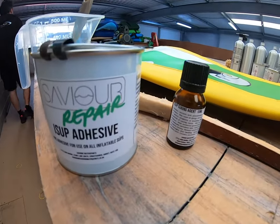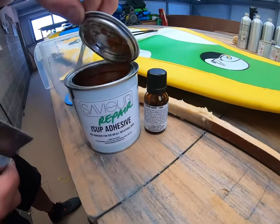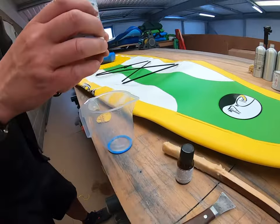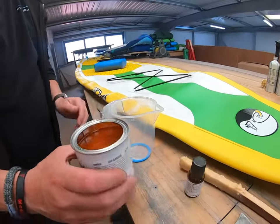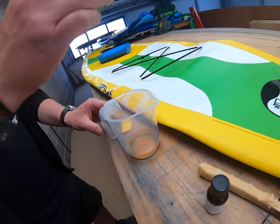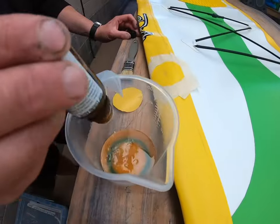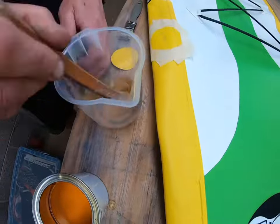So once you're happy that everything's nice and clean and good to go, you can now start opening your adhesive and your curing agent and start mixing. We always recommend using half of the adhesive and half of the curing agent — that leaves another half for a future repair, bearing in mind that once opened there is a shelf life of one year. Make sure you stir this well; give yourself around 30 seconds to a minute, making sure you get around the jug and scrape the bottom.